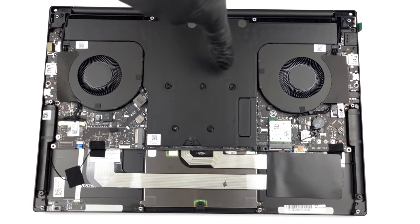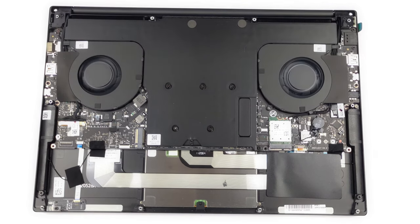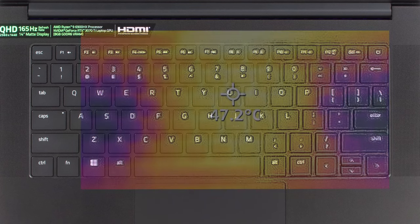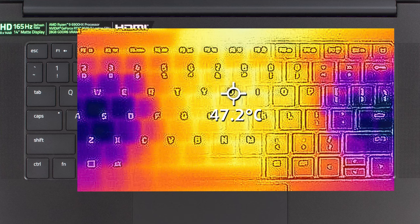Similar to the Blade 15, the smaller Blade 14 also uses a vapor chamber with two fans. Compared to the only other laptop with a Ryzen 9 6900HX, the Blade 14 runs its CPU at higher TDPs and clock speeds without any significant temperature increases. The 3070 Ti runs at slightly lower clock speeds and TGPs than the one inside the Blade 15, which is expected. All of this performance means a high level of noise, while the base reaches 47 degrees Celsius after 30 minutes under full load.